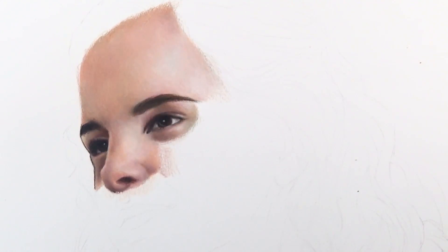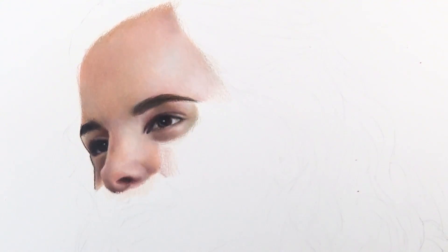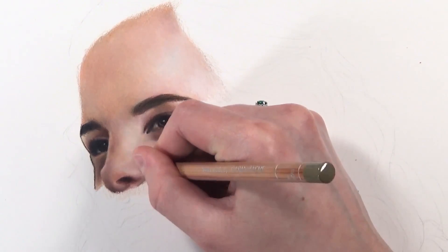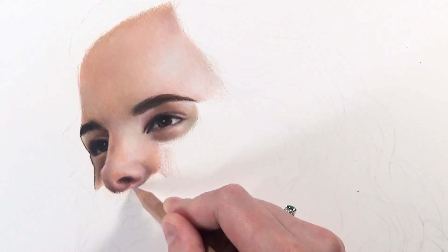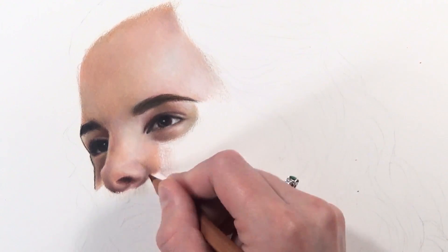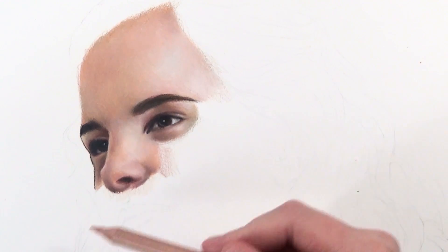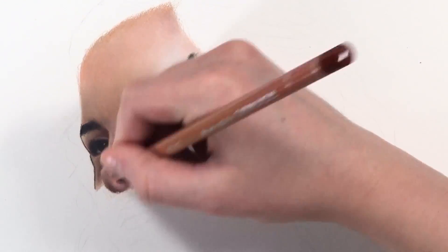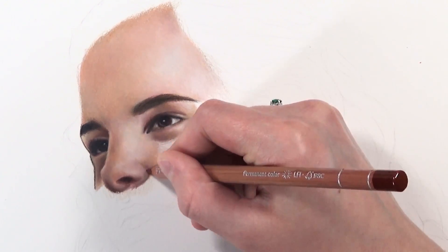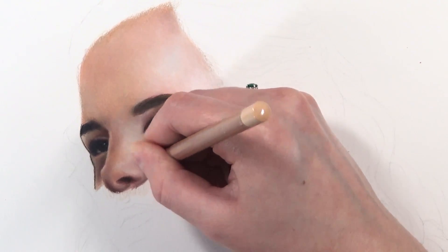That's mostly it for this tutorial — I hope you found it useful! Remember to check out part one to see how to create different skin tones using colored pencils in different combinations. Thank you so much for watching. If you're new to my channel, make sure to subscribe so you don't miss future tutorials and time-lapse videos, and I'll leave links to my social media in the description below.